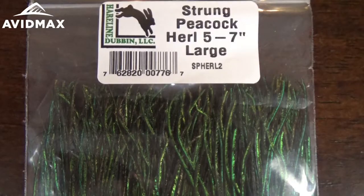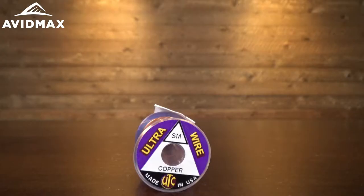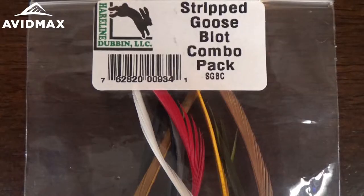Hey everyone, thanks for tuning in to Avid Max Tying Tuesdays. My name is Brady and today we're going to show you how to tie a traditional Prince Nymph. We're going to use peacock herl for the main portion of the body. The tail will be made out of goose biots — standard brown goose biots — and then we'll have a ribbing of small copper wire. We'll do a brown hackle on the front, and then add wings that will also be goose biots, but in white.